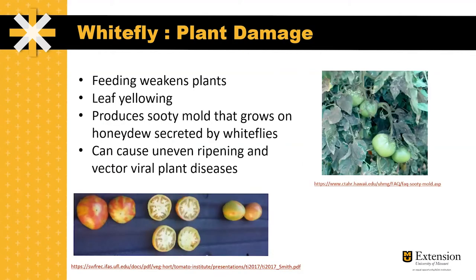Damage from feeding on the plants overall reduces the vigor and weakens the plants. Symptoms can include leaf yellowing and can also include accumulation of sooty mold that grows on the honeydew secreted by whiteflies, as seen in the picture on the right. Feeding by whiteflies can also cause uneven ripening, seen in the picture below, as well as vectoring viral plant diseases.